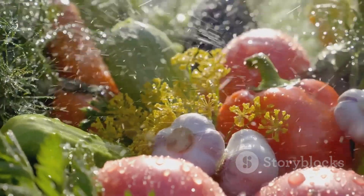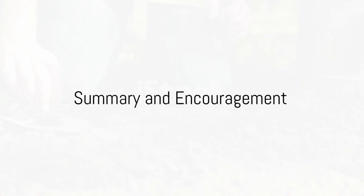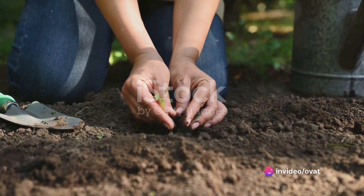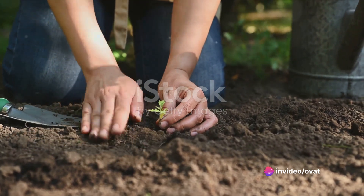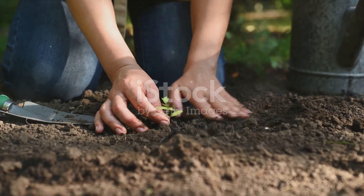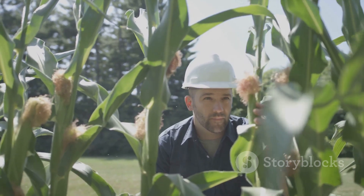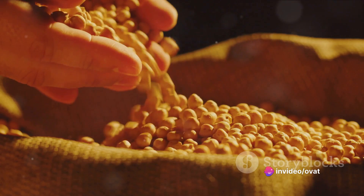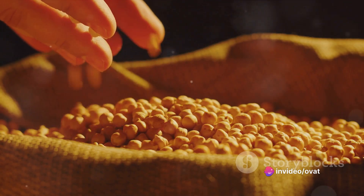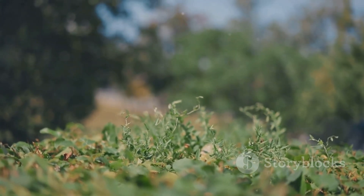And there you have it, your very own homegrown pulses. To summarize, cultivating pulses involves selecting your crop, preparing the soil, planting the seeds, watering wisely, managing pests, fertilizing, companion planting, pruning, harvesting, and storing. Each step is crucial in ensuring a successful harvest. With a bit of patience and care, you can enjoy the fruits of your labor and reap the benefits of these nutritious crops. So why not give pulse cultivation a try? It's a rewarding venture that's good for you and the earth.